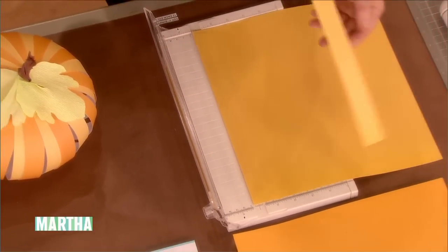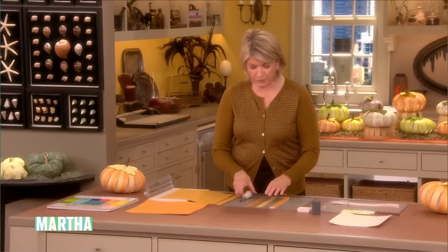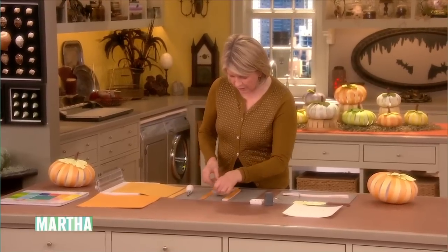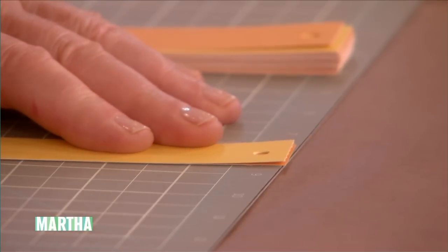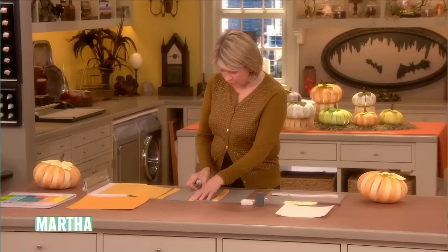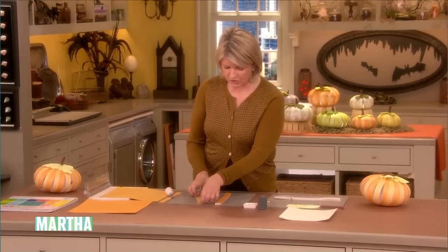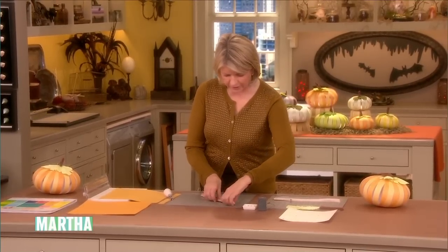Cut 12 of each strip, one inch wide, of alternating colors of paper. Then with your punch, you make a template. This one is the template, and you want every one to match up so it looks very neat — just punch right through the hole that you've punched before. Make sure it's always in the same place on each strip; it makes assembling the pumpkin much, much easier. Then add all of these alternating colors in a pile like this.